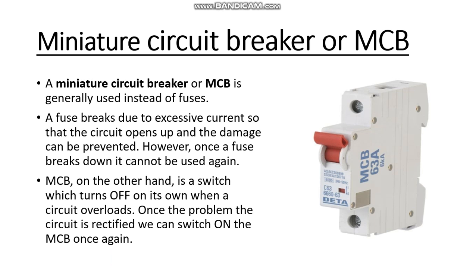Once the problem in the circuit is rectified, we can switch on the MCB once again. This red button works like on and off — if there is a circuit overload, then automatically the switch gets turned off.